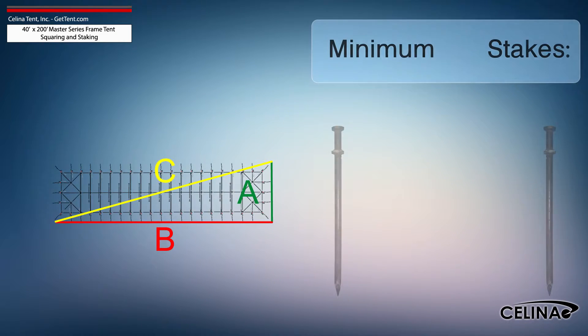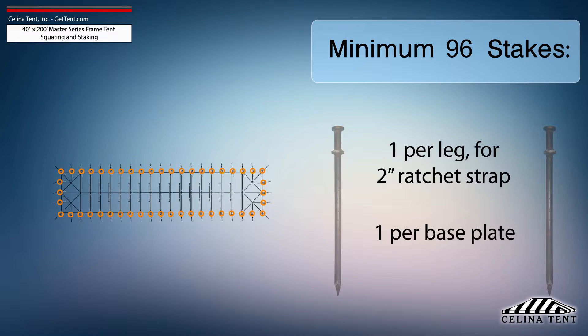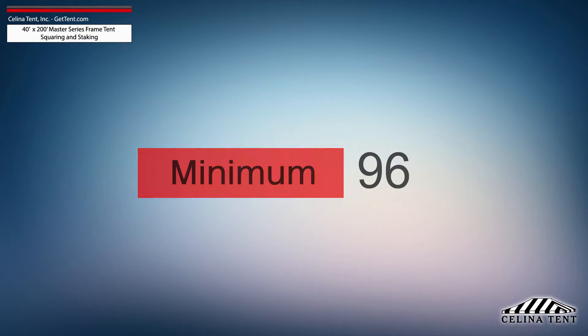Solana recommends that a 40-foot by 200-foot Master Series frame tent receives a minimum of 96 stakes — one stake at each leg for the ratchet strap and one stake for each base plate. This amount of stakes provides the minimum amount of security for a frame tent of this size.